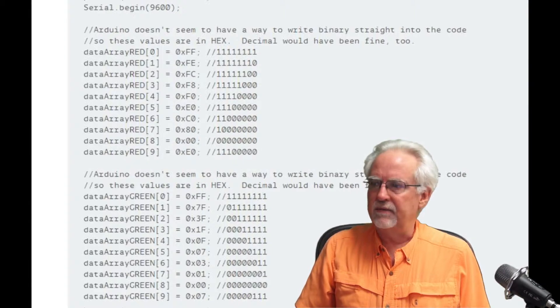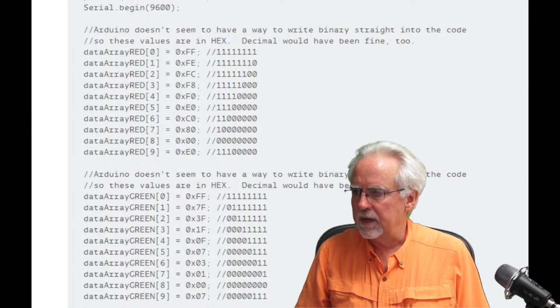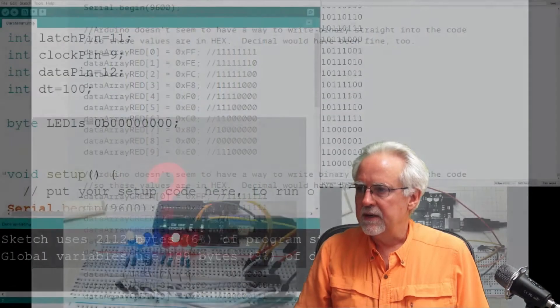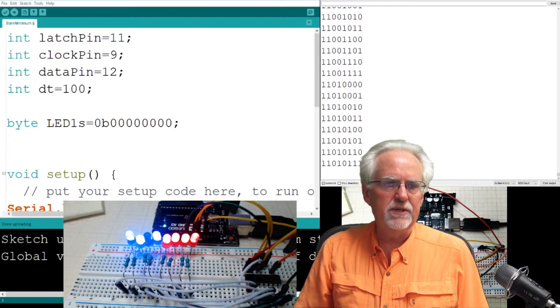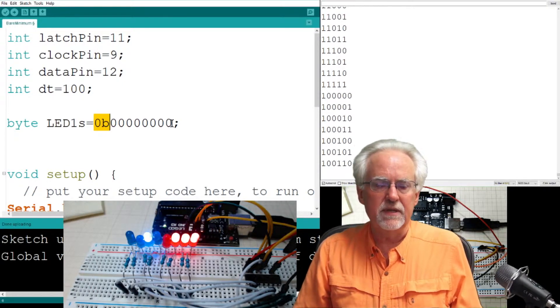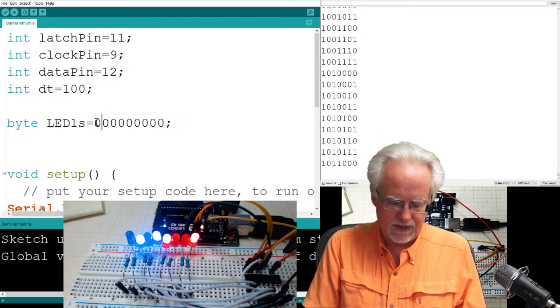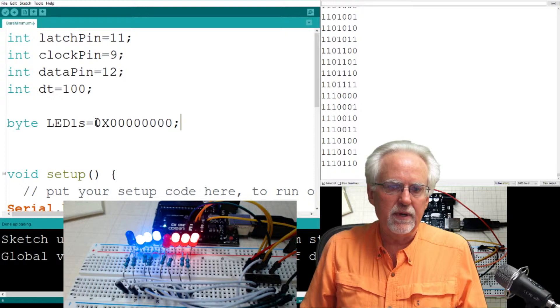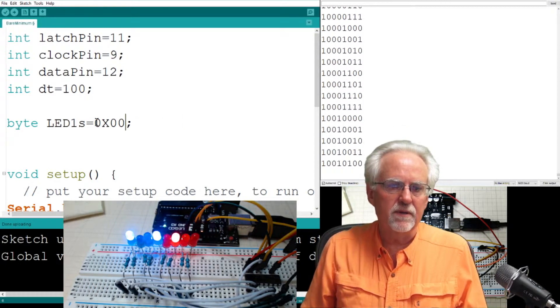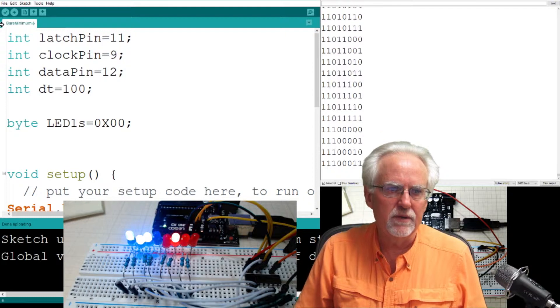Let me show you another thing. This was nice because we set it as binary with 0B and then write the zeros and ones. But you can also go back to hexadecimal — just use 0x and then put in two hex digits. The first is the least significant four bits and the second is the most significant four. You can put hexadecimal here and it'll work just as well.